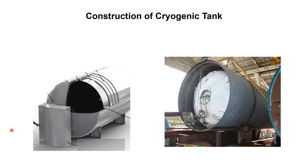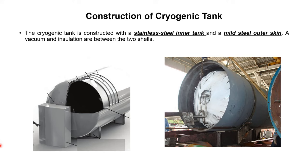Regarding the construction of the cryogenic tank: it is constructed with a stainless steel inner jacket and a mild steel outer skin. The tank is composed of two shells — an inner vessel and an outer jacket. The inner tank is made of stainless steel and the outer jacket of mild steel, with a vacuum and insulation installed between the two shells.